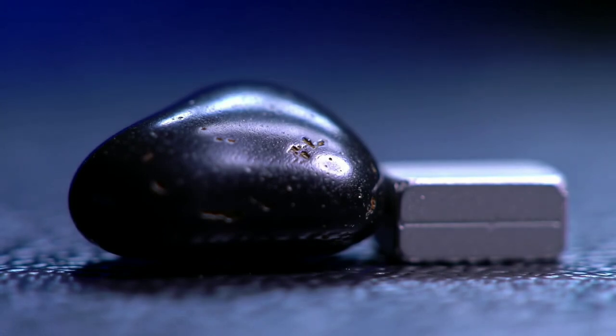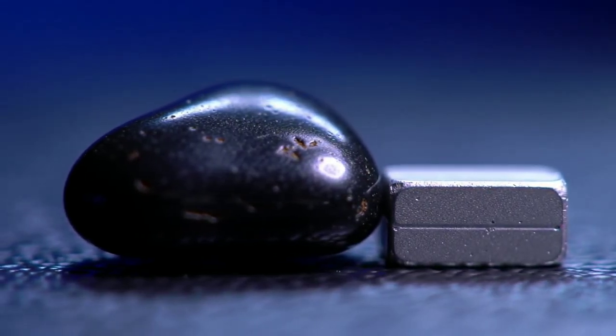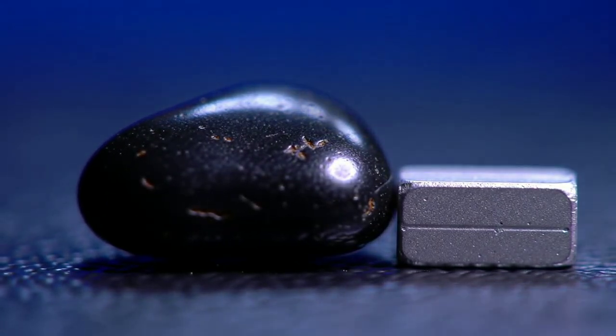Now grab a small magnet and hold it next to the stone. Black diamonds are not magnetic at all. If your stone reacts even slightly, it may contain iron or be a different mineral like magnetite or hematite.